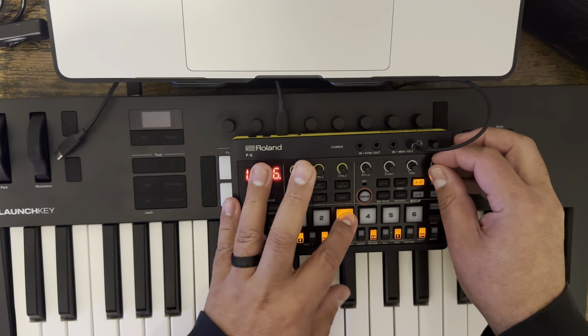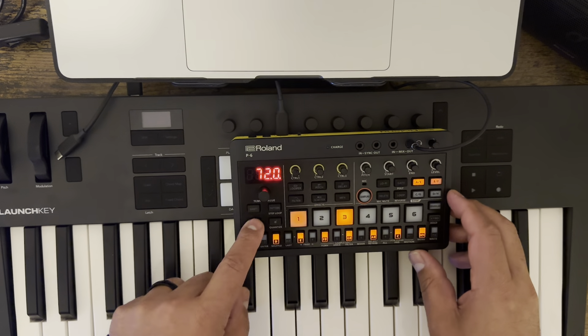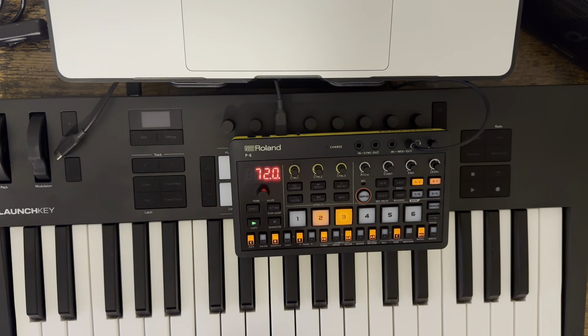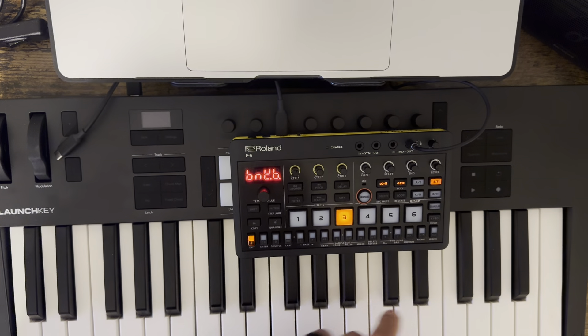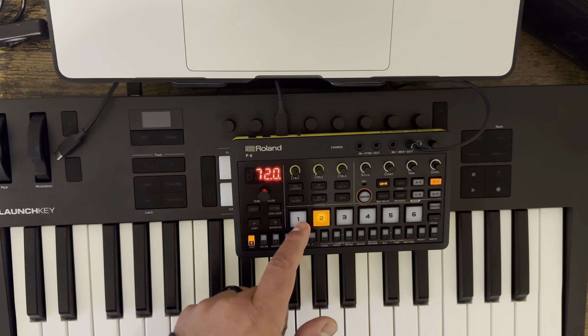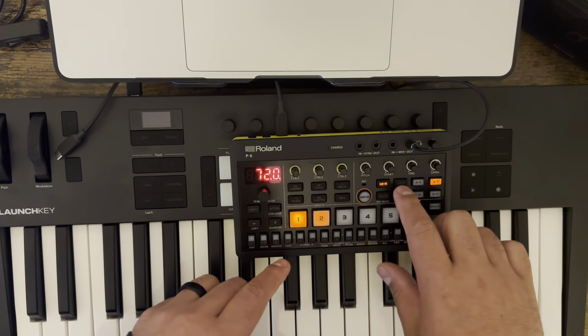I'm going to turn that down a little bit too — it still seems loud. So, that's the drums. This is my little textural sample, right? And then that sample.